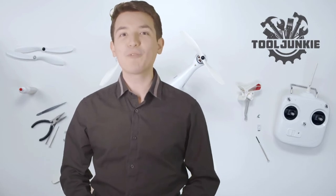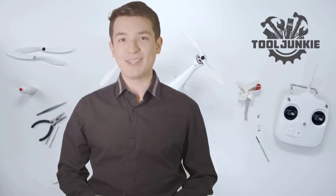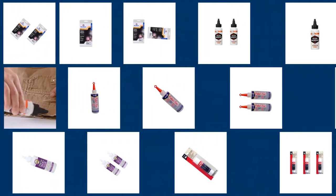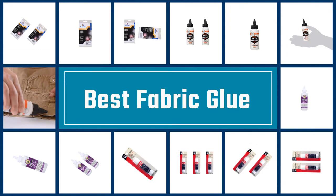Hello everyone, welcome to Tool Junkie. When it comes to buying the right tools, there's a lot to look out for. That's why today we're going to review the five best models for you. We've ranked them by many different factors such as product features, price, performance and more. Make sure to check the product links in the description for more information. Here we present the five best fabric glues.